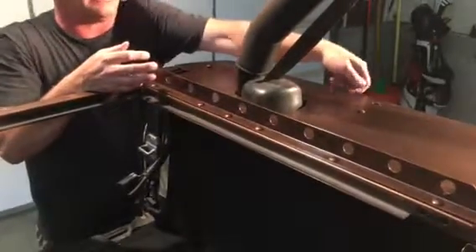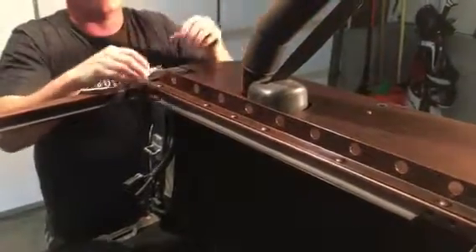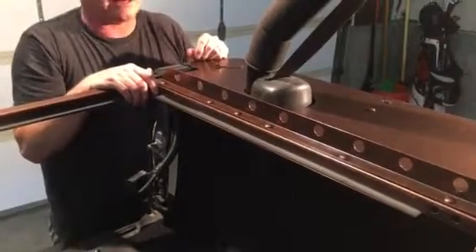And that'll protect from people coming and trying to pull the sides up and see what's in your Jeep.